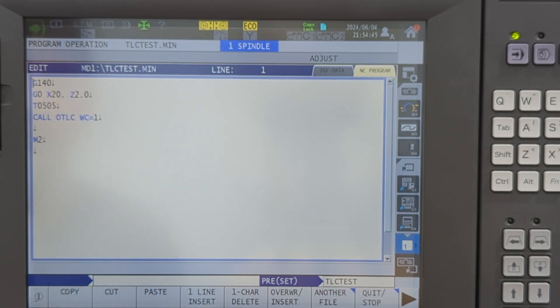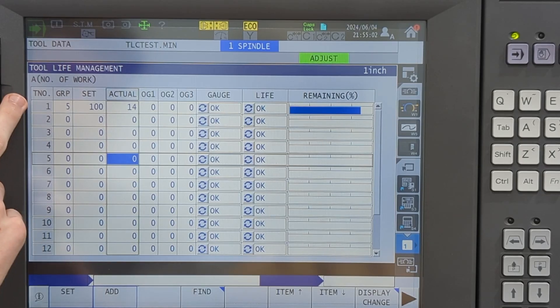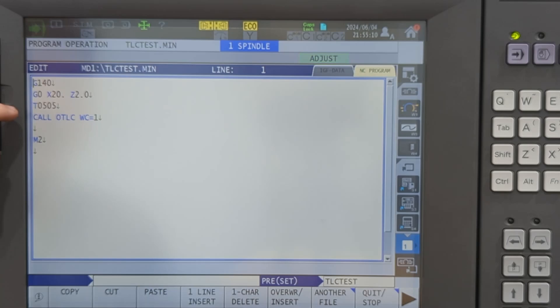So here in this test program, I'm going to call up G140, just to make sure I'm on first side position in X and Z. I'm going to call tool five, and then I'm going to put my counter in slot number one. So T number one is what it says — I'm going to call it a slot. I'll use this slot and it will recognize the tool, put all the information in, and it'll increment.